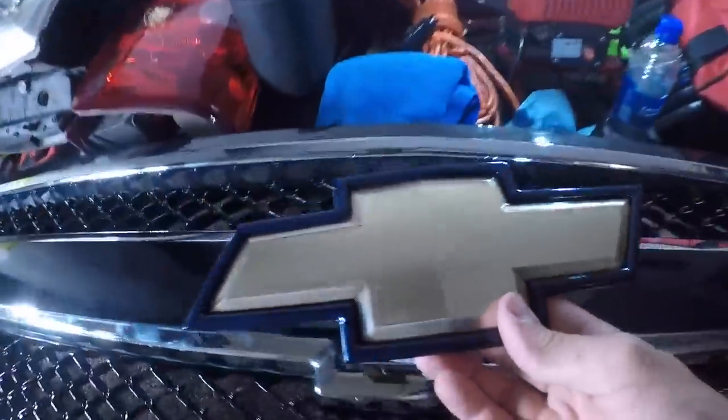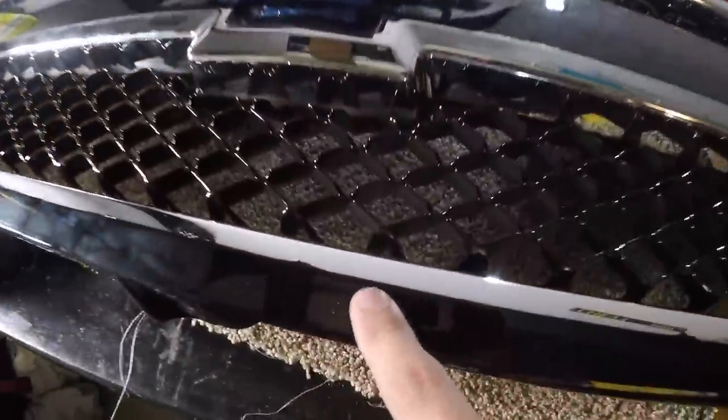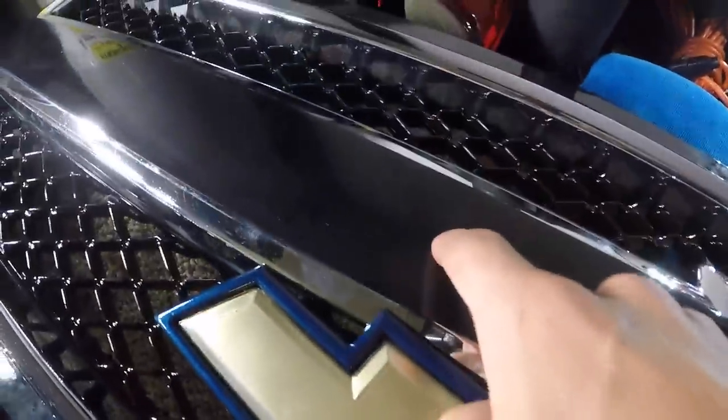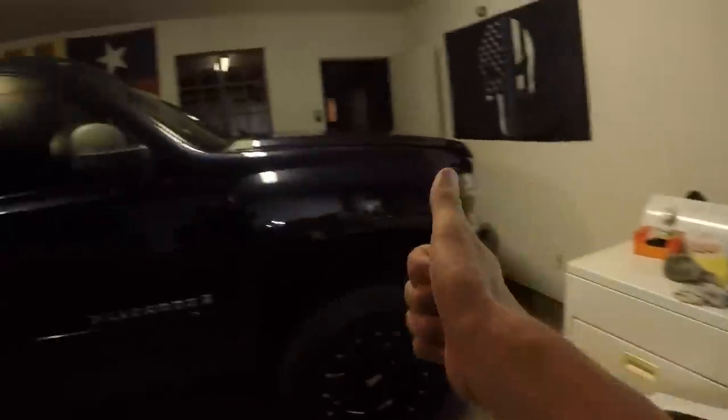We have a pretty dang good cut — the knifeless tape worked really well, except I was stupid and tried to pull the wrong end and created a rough edge, so I cleaned that up with an X-Acto knife. We also have the bow tie, which I color-matched to the truck — it's blue with a coat of base and two coats of clear. Now we're going to wrap the gold portion gloss black to match, reinstall the bow tie, and that's going to look pretty dang good. Let me clean all this up and we'll come back to test fit it on the truck.